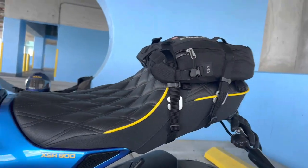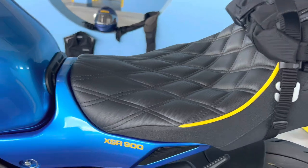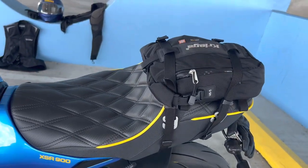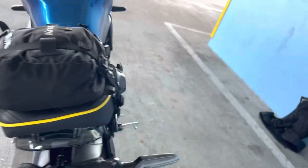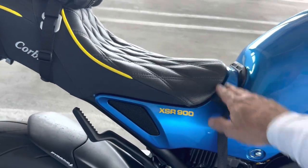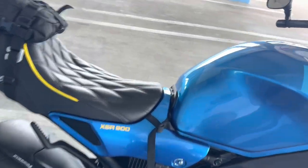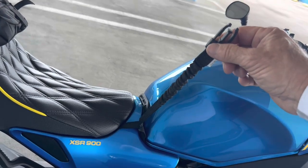Next up is my Corbin seat. I actually ordered this while I was still waiting for the bike to be delivered. It's much more aesthetically appealing than the factory seat and a little bit more comfortable. Neither of them are terribly comfortable because there's just not that much padding in this area, but it's comfortable enough.